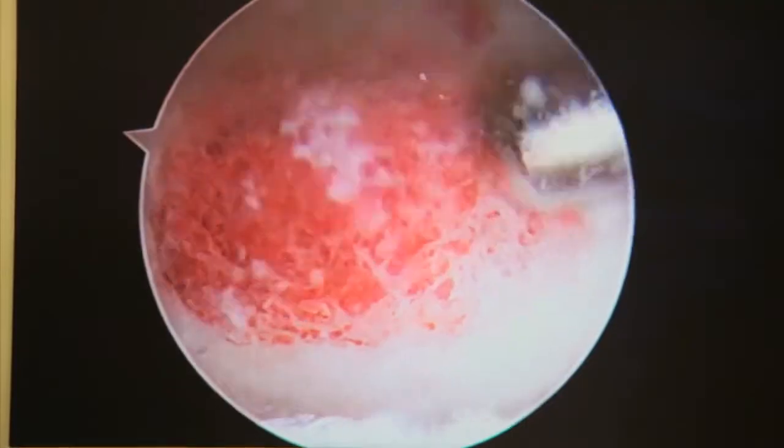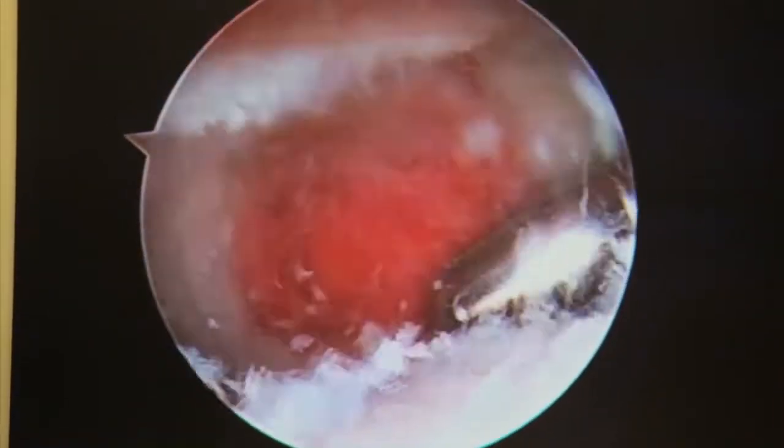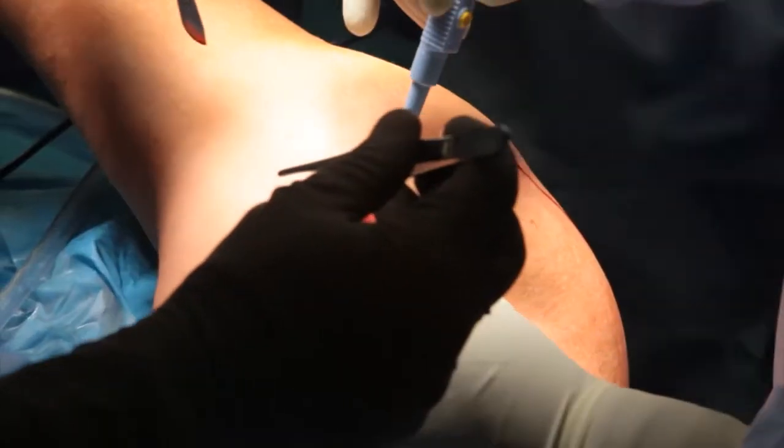The other group of patients have degenerative tears. These usually occur over a lifetime of repetitive overhead activities — swimming, painting, lifting, things like that — where the rotator cuff gradually degenerates and tears. Sometimes it's just from old age and wear and tear, and other times from repetitive impingement between the tendon and the bone that it sits underneath.